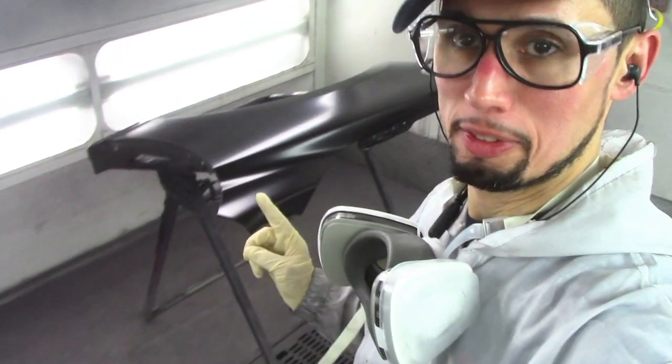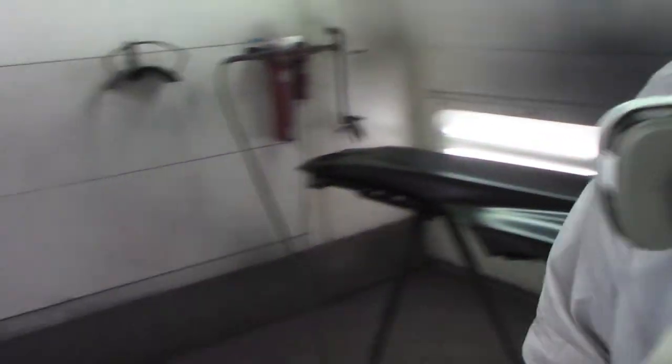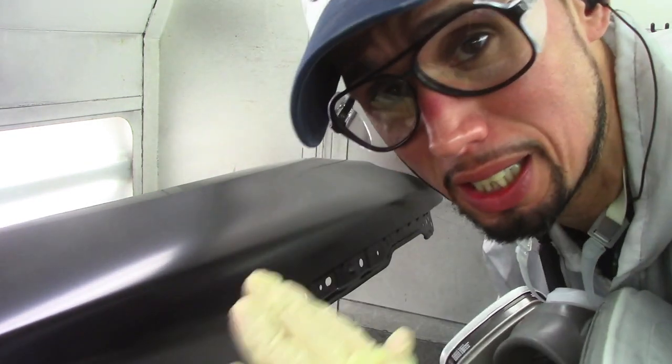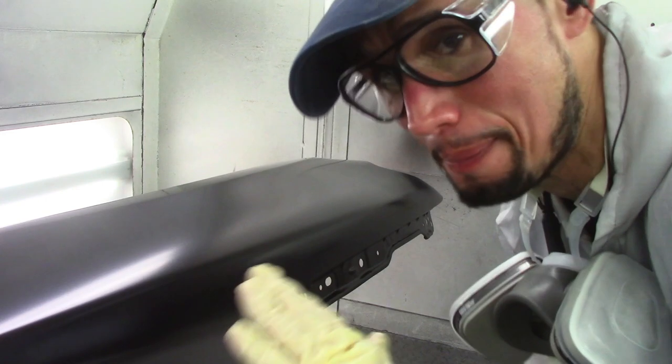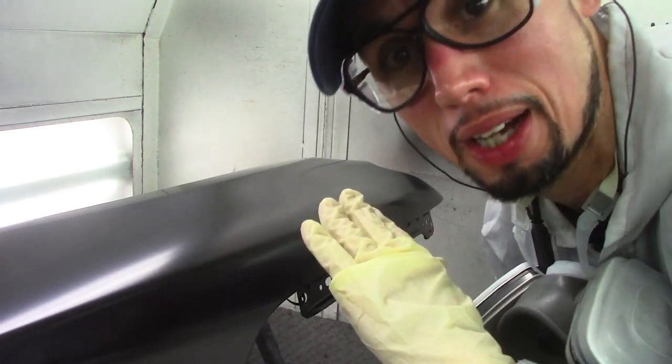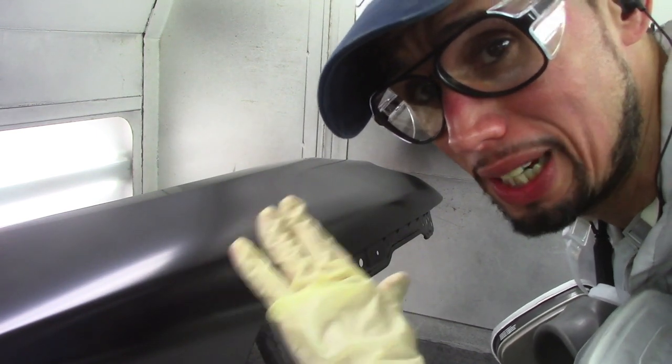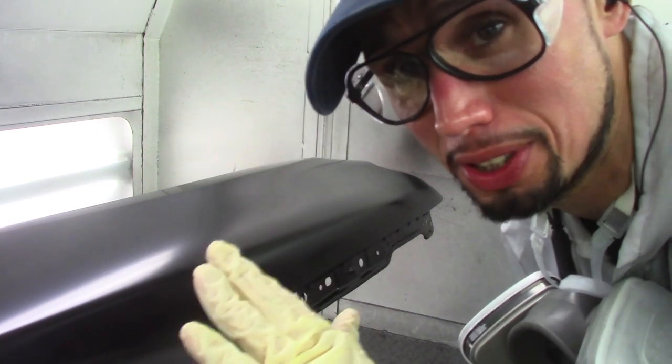I'm going to do the same thing to my other fender because I have two fenders I'm painting. Now that I have both my fenders laying flat like this, I'm ready for clear. Sorry that I've got the booth on, but I'm getting ready to clear and I need the temperature to get on. It's nice and flat, and you're going to see how much nicer and easier it is if you have the ability to do it like this — how much nicer it's going to come out.